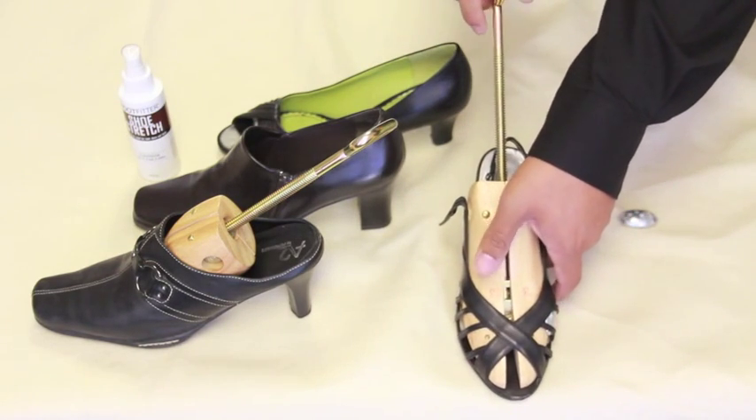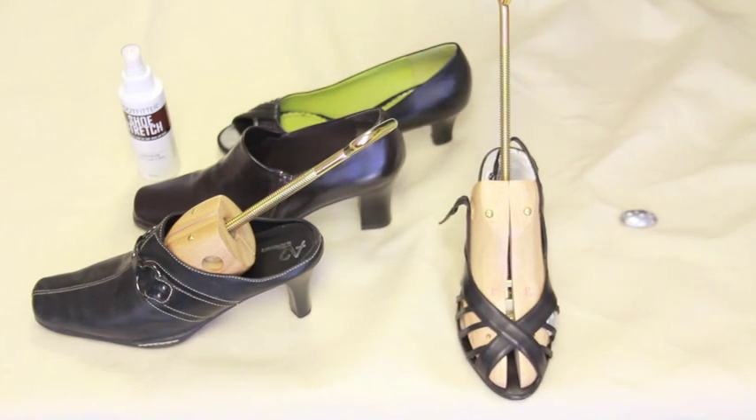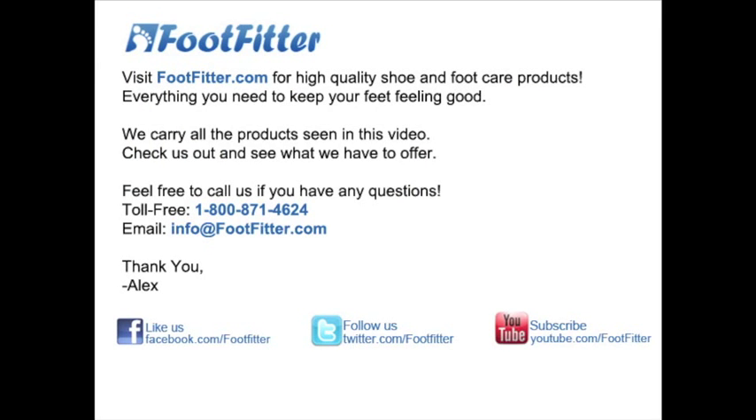You can get this Foot Fitter high heel shoe stretcher and other shoe and foot care products at footfitter.com. Feel free to give us a call and or leave a question or comment on our YouTube channel. Again, this is Alex from footfitter.com. Thanks again for watching and I'll see you soon.